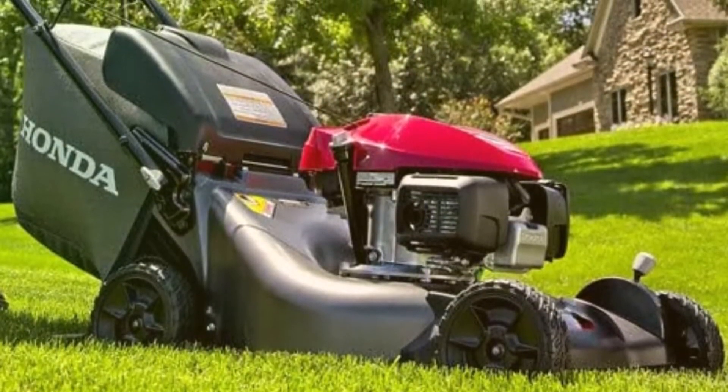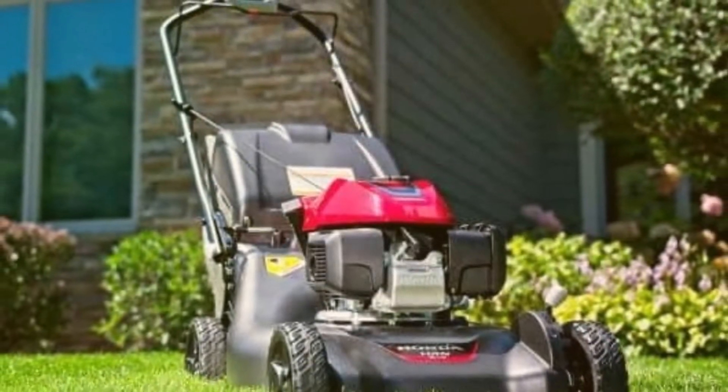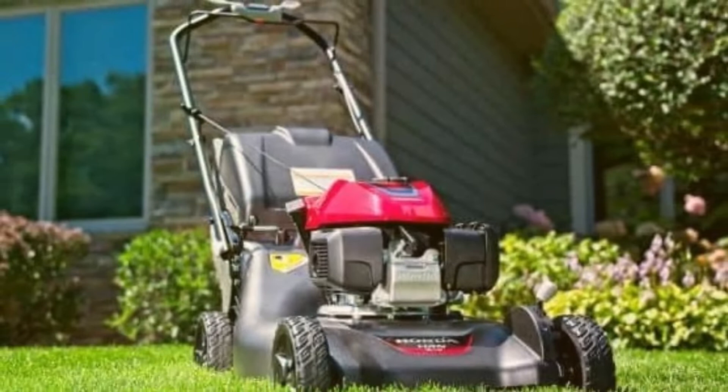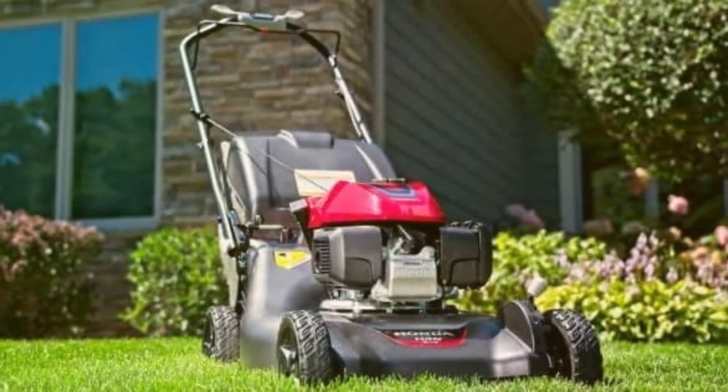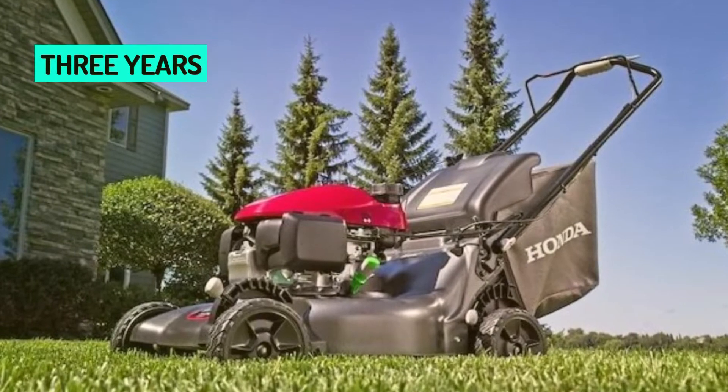This lawnmower comes with a large bushel bag for the clippings. The fuel shutoff valve is manual, allowing you to shut the fuel off before transporting or storing your lawn cutting machine. The manufacturer's warranty lasts 3 years, making this unit a worthwhile investment.